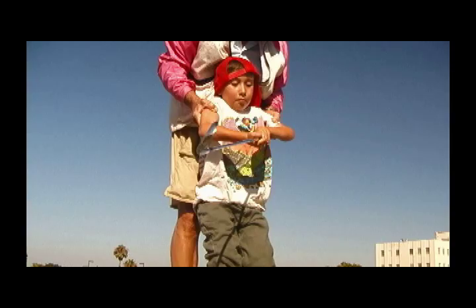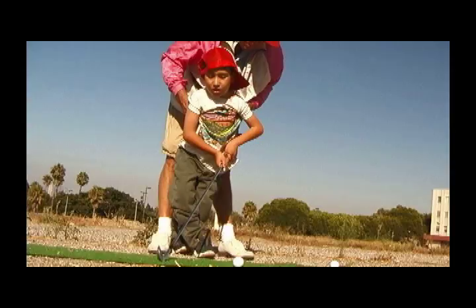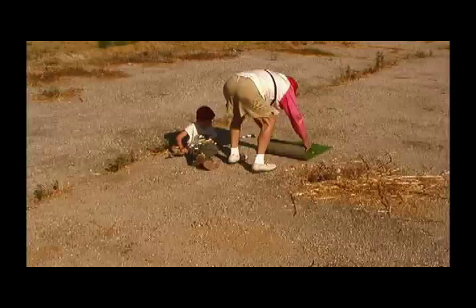Now put the club behind that ball — I'm going to help you while you hit it. I think that's going to be the end of our lesson for today.